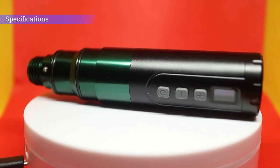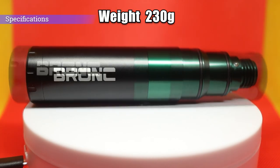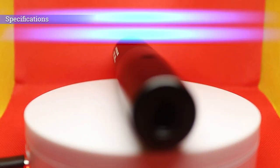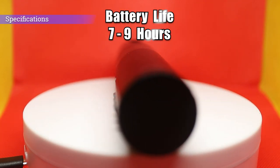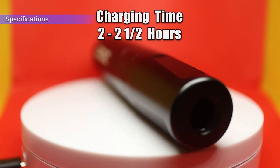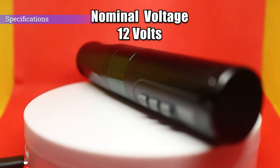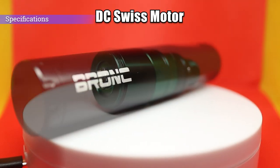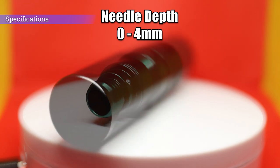The Hummingbird Bronc Version 2 wireless tattoo machine comes with a 9-volt jumpstart, OCP overload and short circuit protection. The weight with the battery is 230 grams, and the dimensions are 32mm by 142mm. Battery life has a working time of 7 to 9 hours depending on the voltage being used. Charging time from depleted to fully charged is between 2 and 2.5 hours. Voltage output is between 5 and 11 volts, nominal voltage is 12 volts. It has a DC Swiss motor, a replaceable stroke of 3.5mm, and needle depth ranging between 0 and 4mm. Version 2 also has a slimmer ergonomic grip for extra comfort.